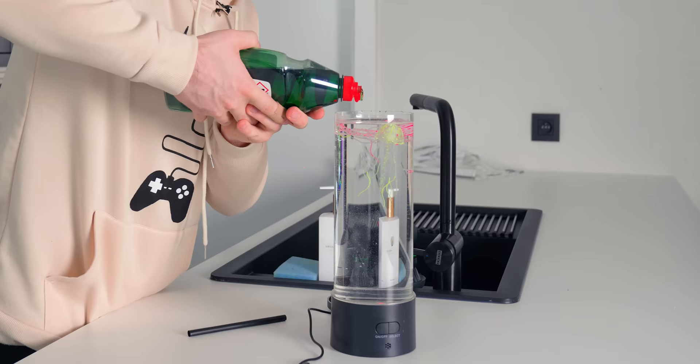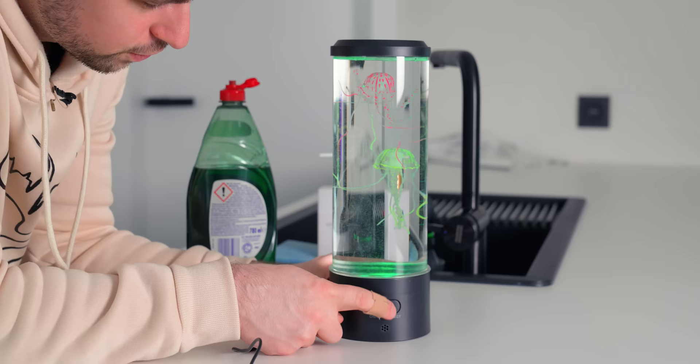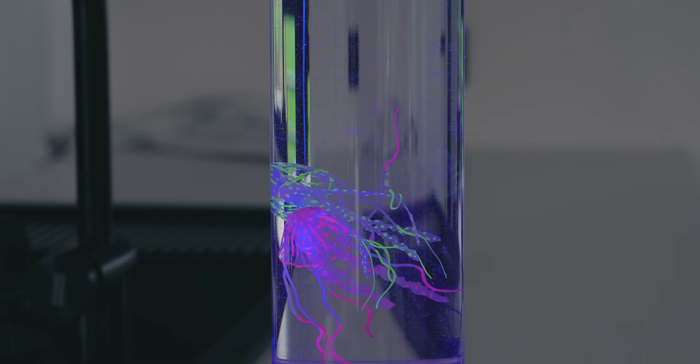Let's completely fill this up with water, then plug it in. Pour in the soap, add the jellyfish, put the lid back on. You can also change the color here on the front. You can change between a few modes.